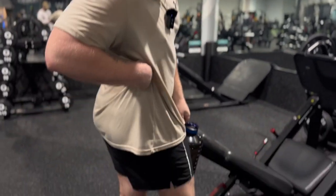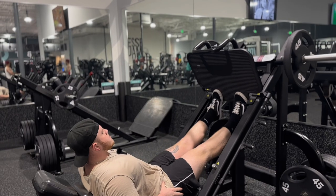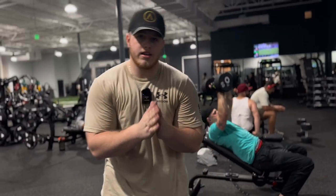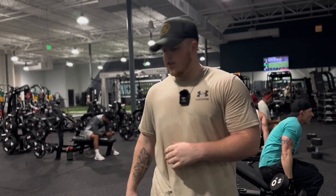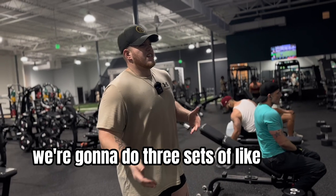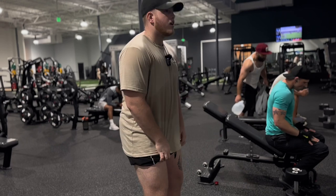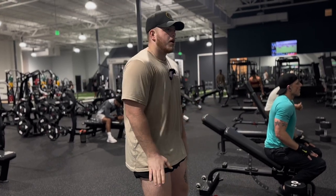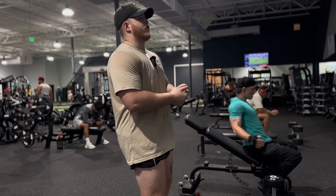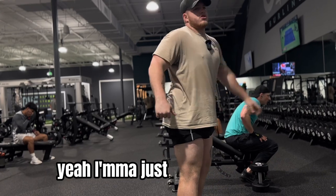My calves look decent but I'm trying to get them more cut. Last thing we got is bodyweight heel-elevated squats — three sets of 20 to 25, controlled. I might go a little fast but I'm just trying to burn out the quads and finish it off, and then I'll get you all some posing after I'm done. I'll just do 20.